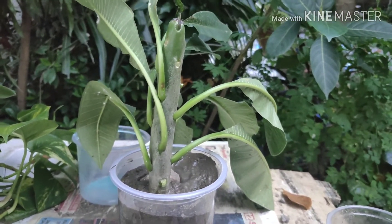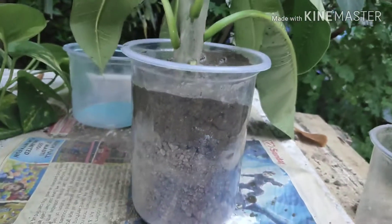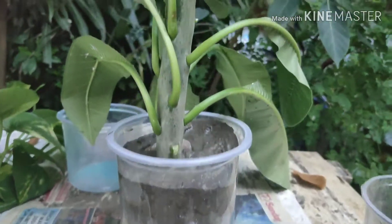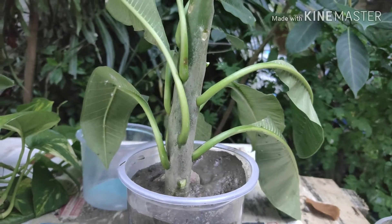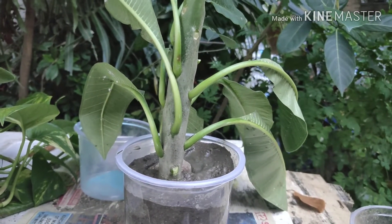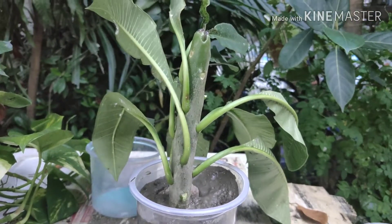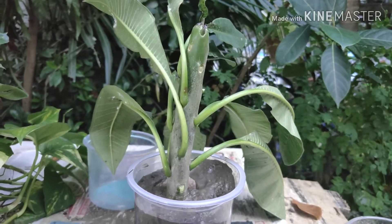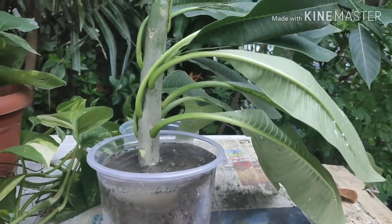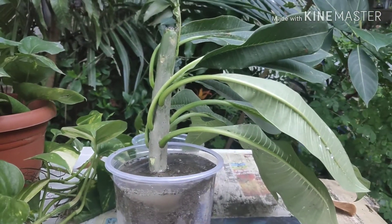Until new roots appear, water it whenever the soil gets dry. A advantage of the plastic container is you can actually see whether the soil is dry or not. If you water too much, the cutting will die — so water only whenever it needs it. It takes around 50 to 60 days to grow new roots, so you have to be patient, and I'll show you in my update video.